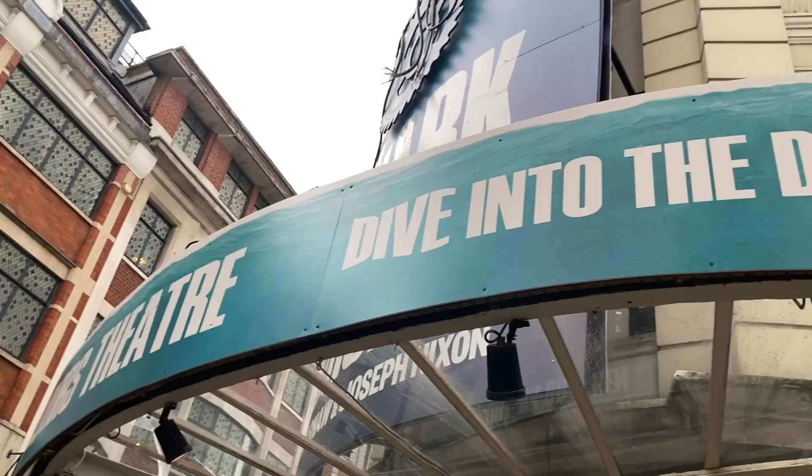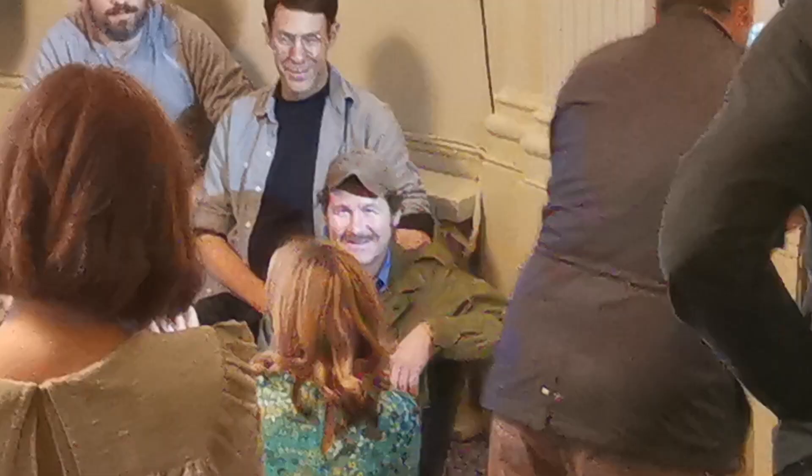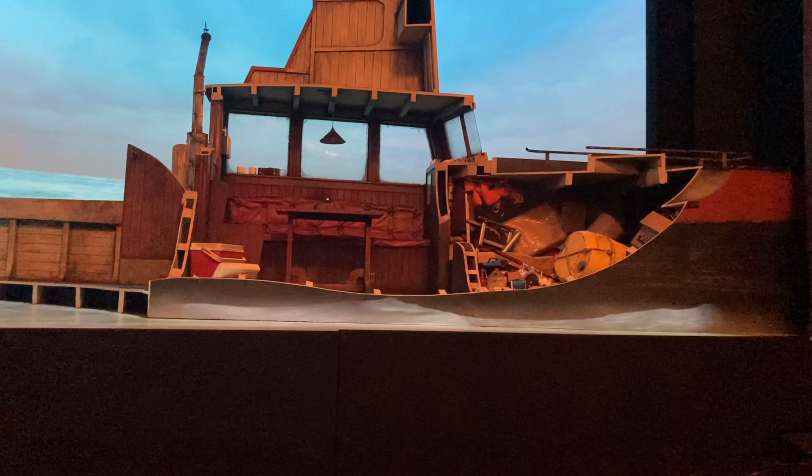This week the Daily Jaws was in London to attend the press day for The Shark is Broken, the hit play about the making of Jaws, co-written by and starring Ian Shaw, son of Jaws actor Robert Shaw. We caught up with the play's set designer Duncan Henderson to learn more about the incredible recreation of the Orca.